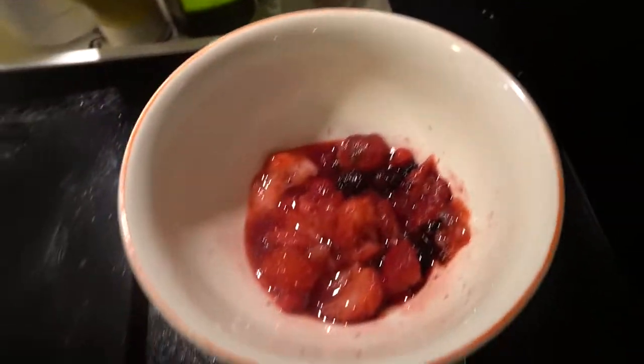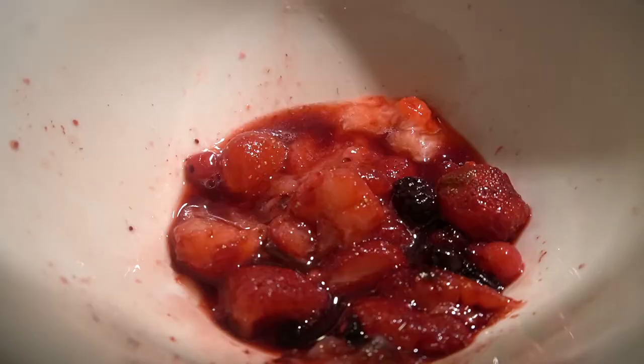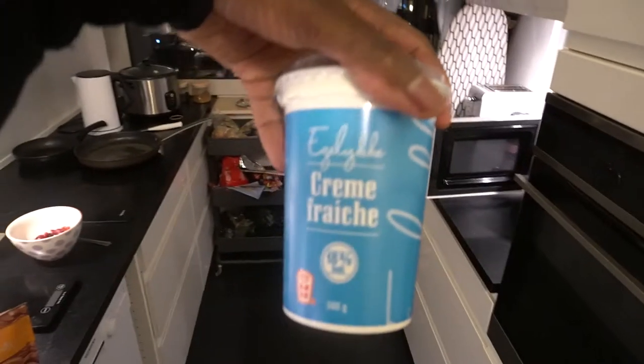Here we're going to be making our famous bowl. As you can see we've got strawberries, blueberries up in here, and crème fraîche.